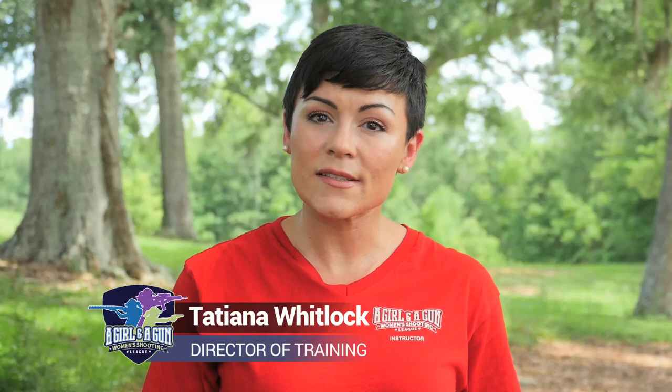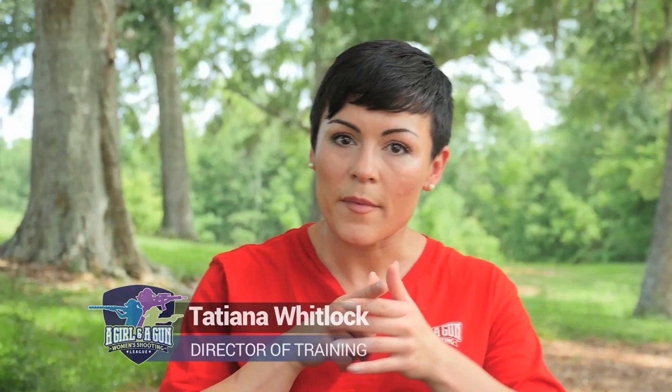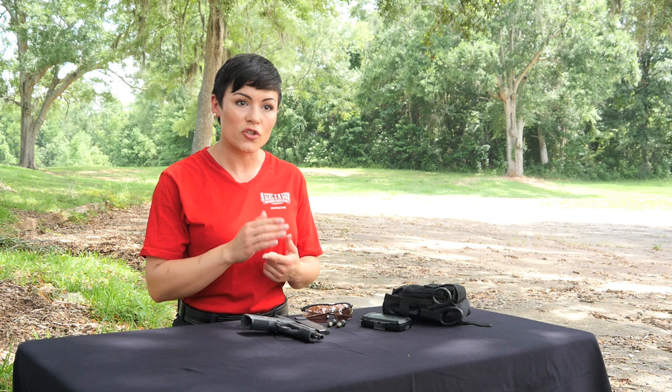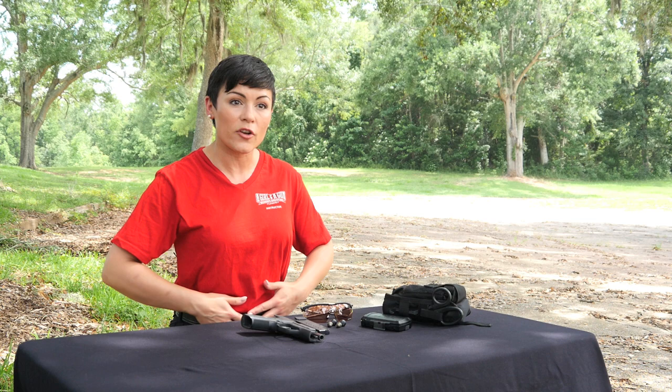Hi ladies, I'm Tatiana Whitlock and today we're going to take a look at pistol presentation — give you some skill sets to make sure that you're consistent and safe, putting that gun right where you want it from the ready position, compressed ready, at the bench. First things first, we're going to practice this dry fire.